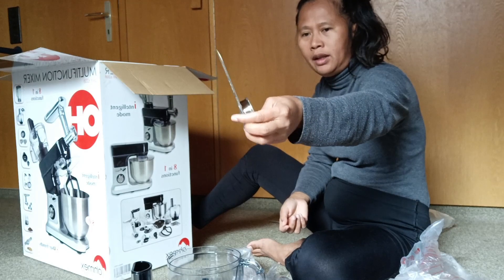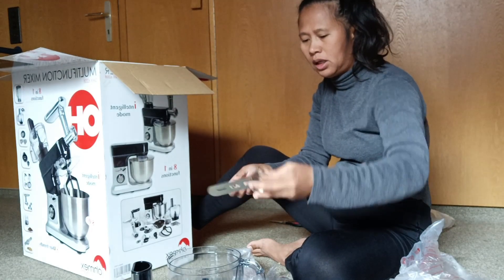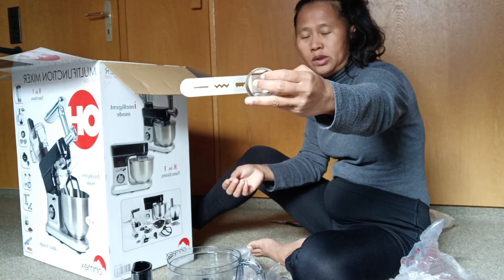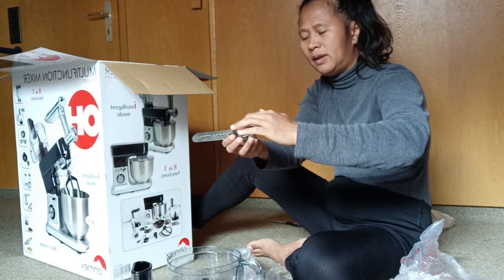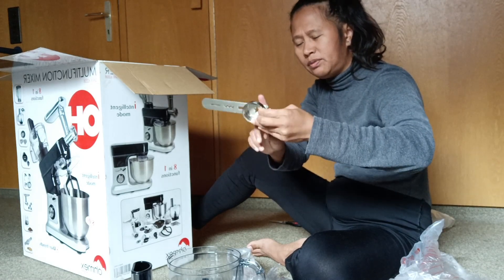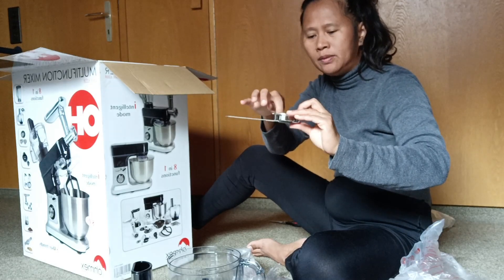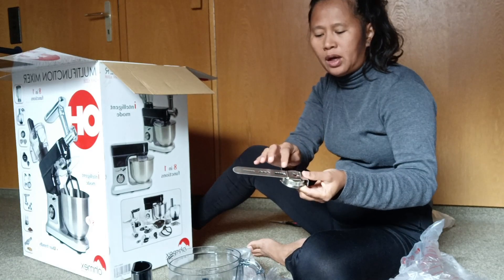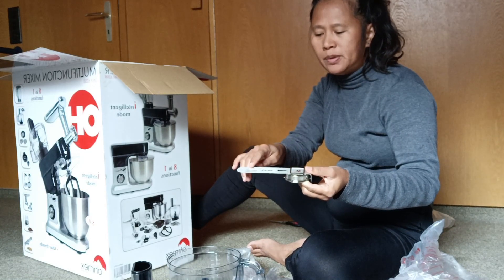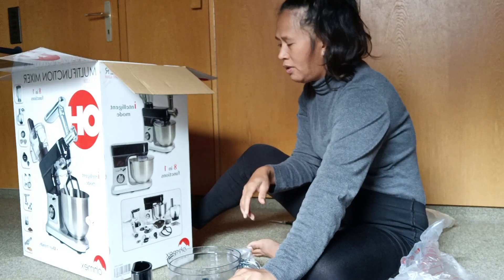I think this is for the pasta or to make the shape of cookies, because this is the wrong one and there are four shapes — mostly for the cookies.